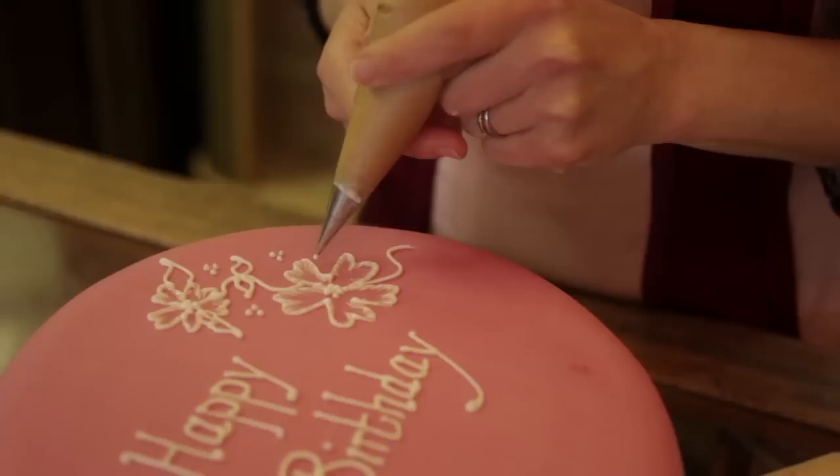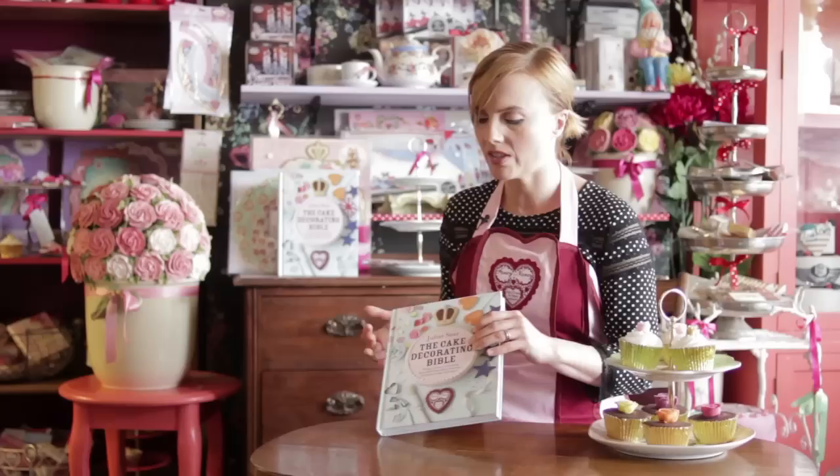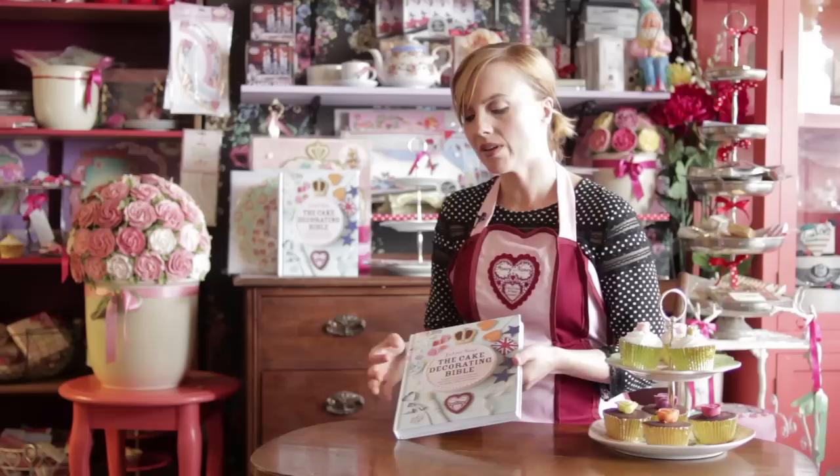Obviously there's so much interest with cakes now, there's been tons of TV shows and people are really into it. So what I wanted to do was make a cake book that had some really interesting designs, but also told people exactly how to do it, with some really top tips that are easy — almost foolproof — so people don't feel too scared.